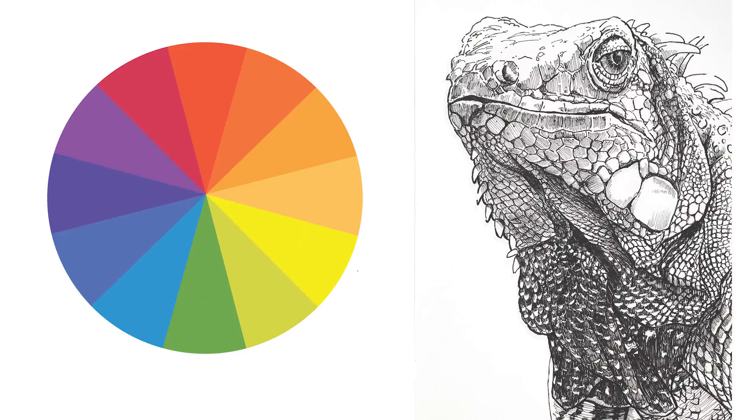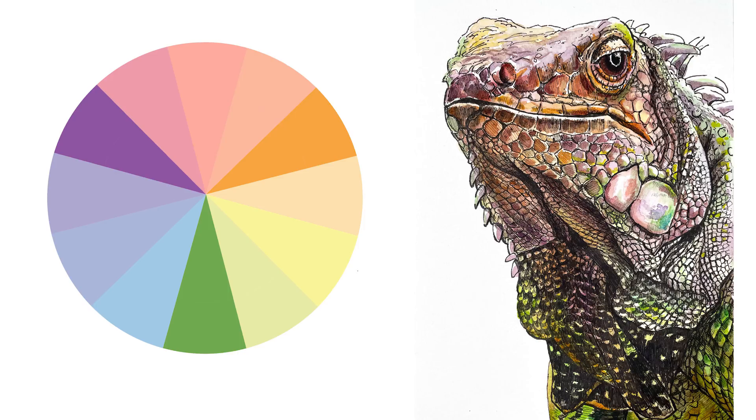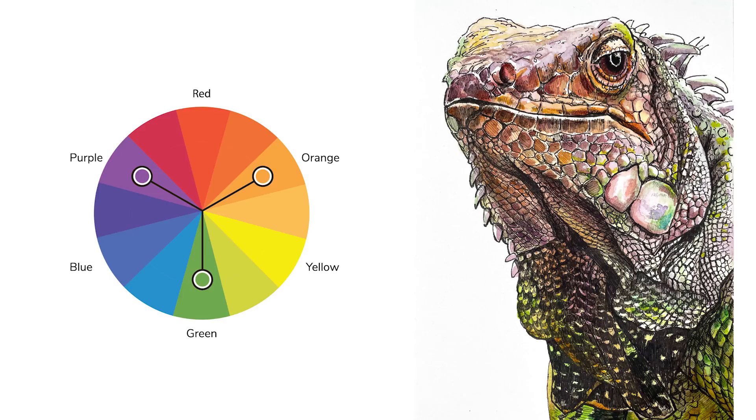For this particular painting, I am trying to exploit what's called a secondary color scheme. Secondary colors are made by mixing two primary colors together, so the secondary colors are orange, purple, and green. These colors are equidistant from each other on the color wheel and form what's called a color triad. This means we're going to get a lot of pop and contrast from these colors, but since we're limiting our palette to just a few colors, we're going to ensure harmony and unity in the piece as well. This is called a color scheme, and this is what we're going to exploit in this painting.